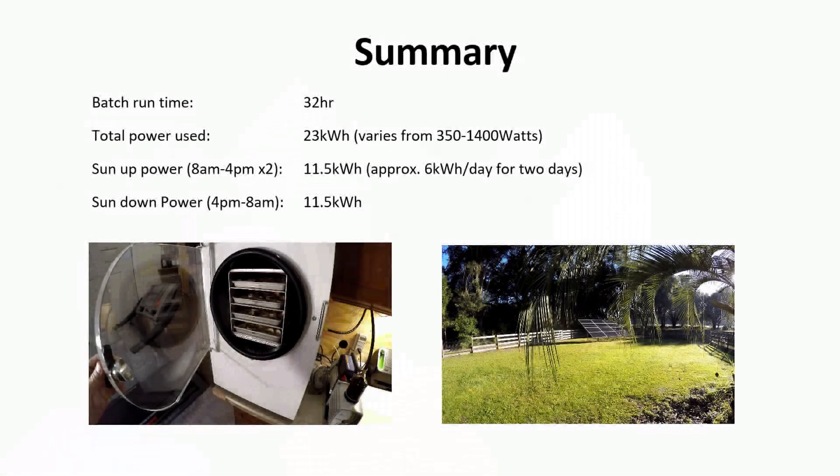Hey guys, so today I want to talk about running your Harvest Right freeze dryer off of solar power. We'll start with a summary, give you the basics of what you need to know real quick, and then I'll have the details of my actual experiment following if you want to watch that.